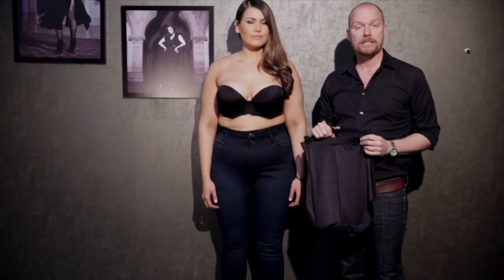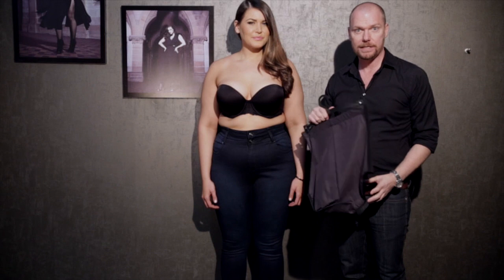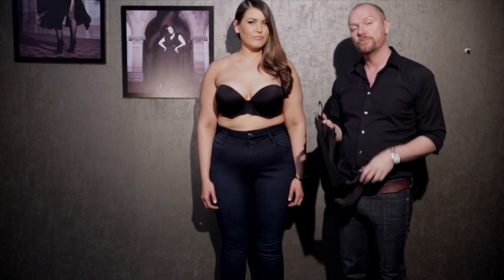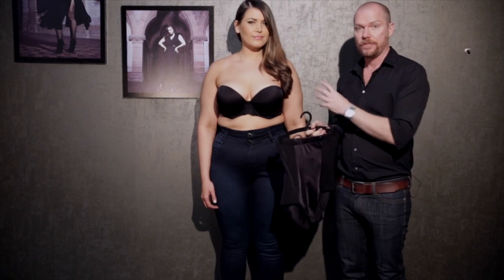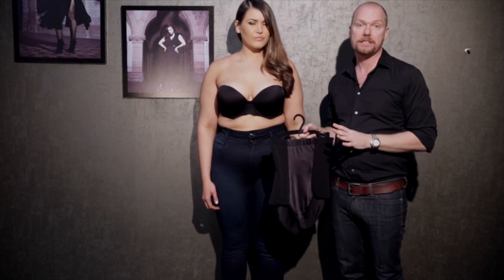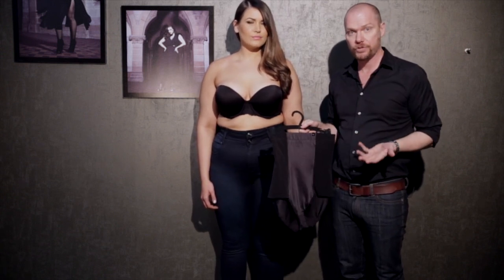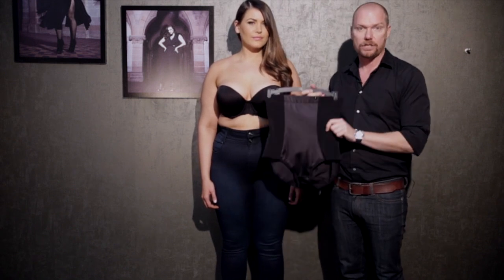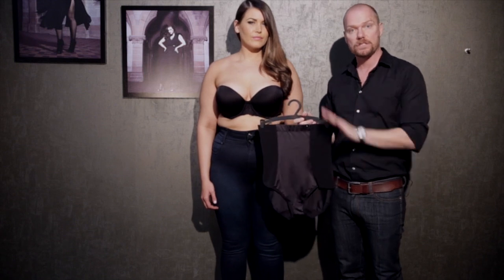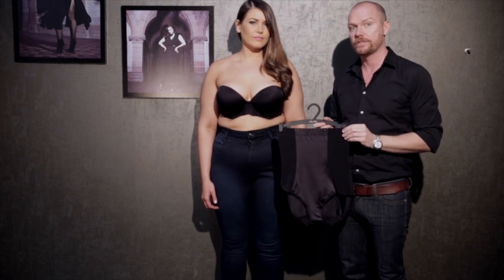As well as bra sets, we also do shapewear within the City Chic Intimates category. Dresses are a big part of our business — the occasion dresses — so things like strapless bras are fantastic as an upsell with our dresses, along with shapewear. Shapewear is really great to control the figure, giving a smooth silhouette under a lot of our clothes.